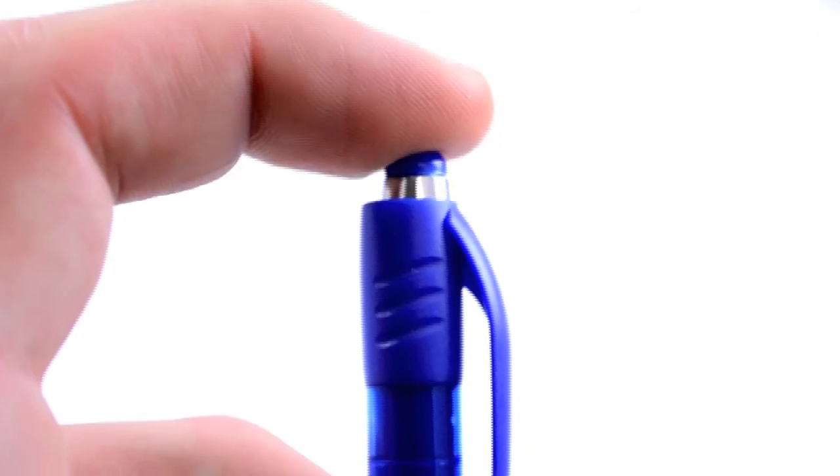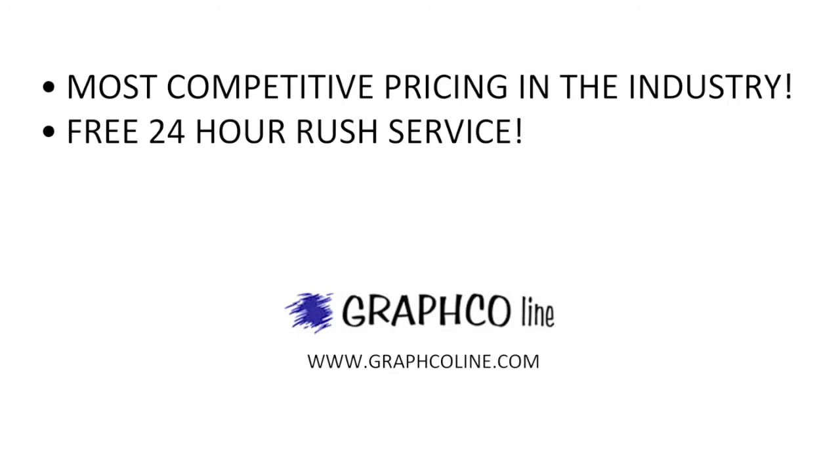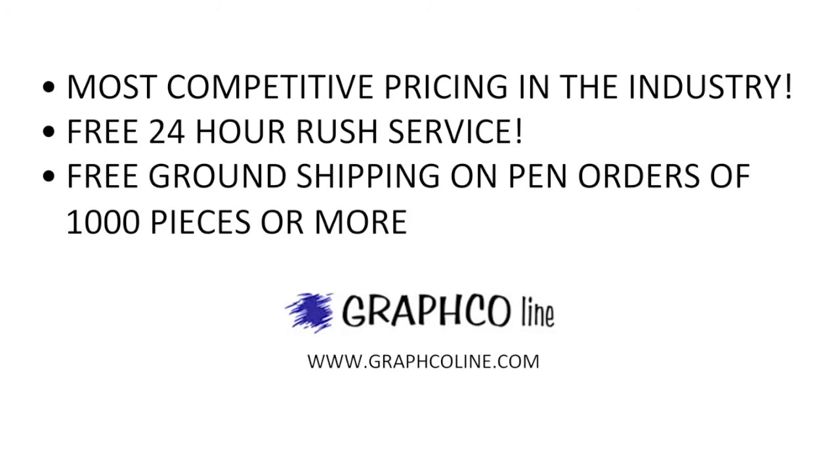We print your name in a bold white imprint down the side, and the clicker button and point guard top it all off with chrome accents. Remember, along with the most competitive pricing in the industry, GrabCo also offers free 24-hour rush service and free ground shipping on orders of 1000 pieces or more.